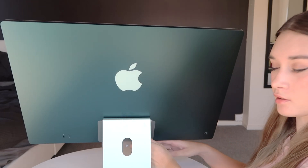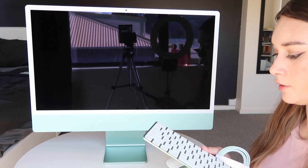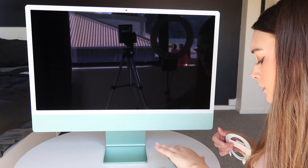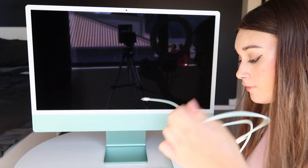So the screen tilts. I can take this backing bit off. Someone tell me why I forever have laptops and not an iMac, because this is just — this is just. So I have the keyboard and the mouse. This is also really useful for if my phone cable decides to break — I have another one.